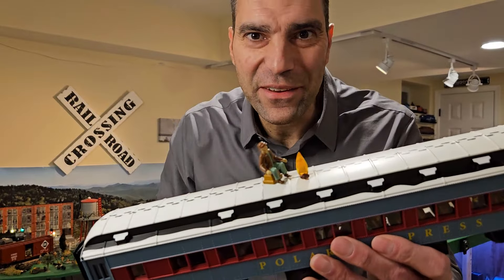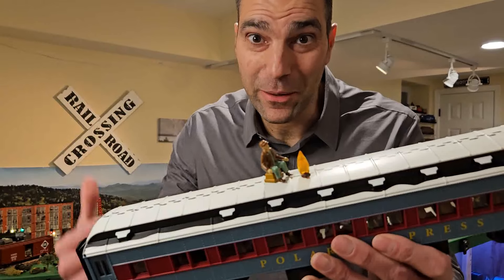This little guy wreaked havoc on my layout. Let's talk about how that happened.